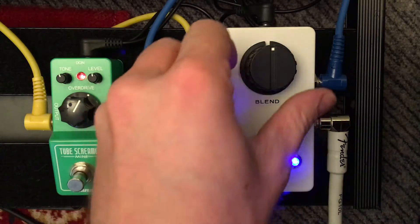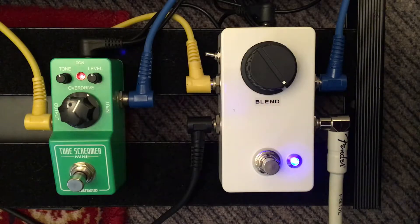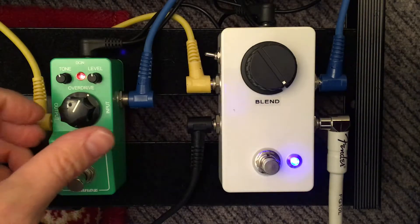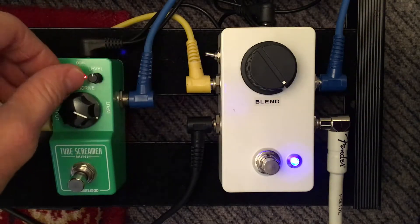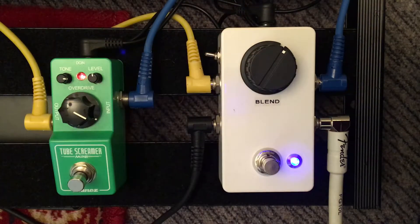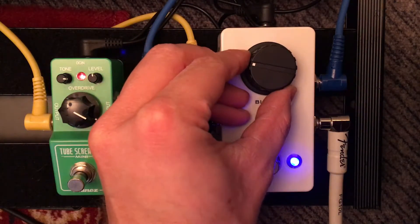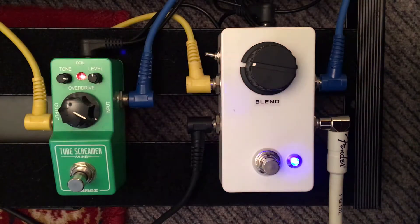You can take that full wet, which is only sending your signal through the Tube Screamer. You can exaggerate that, blend a little bit more dry in, or have hard lead — just color it a little bit.